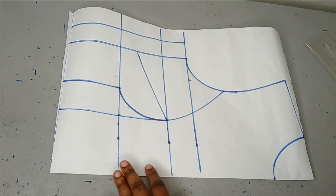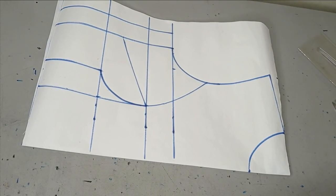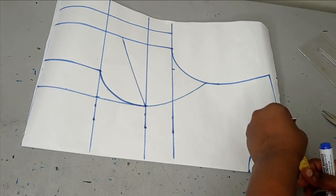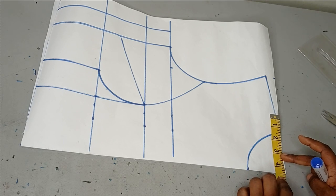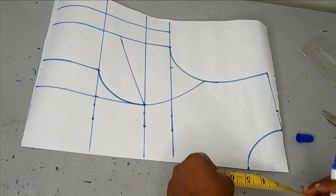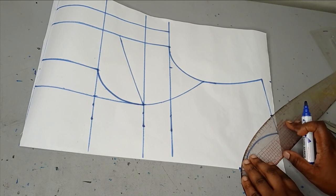The first modification I'm going to do is on the neckline. I have my regular neckline of three inches by three inches, but the neckline here is a bit wide compared to what I have on the paper. So I'm going to increase the width — I can make it four or four and a half inches. If I make it four and a half inches I'm increasing by one and a half. I can also make the depth three and a half inches, then draw out my new neckline with my curve ruler.